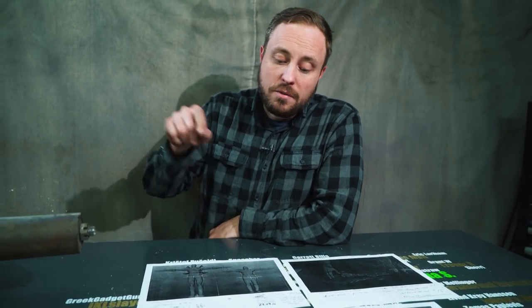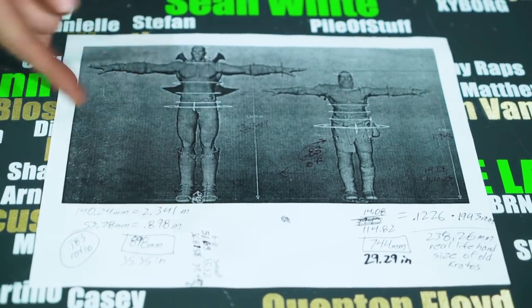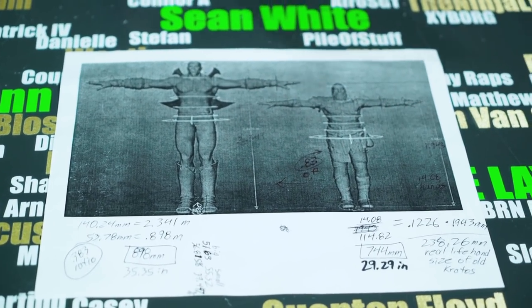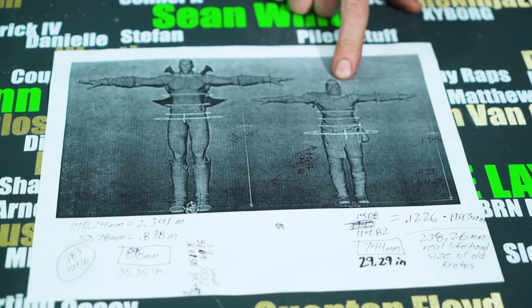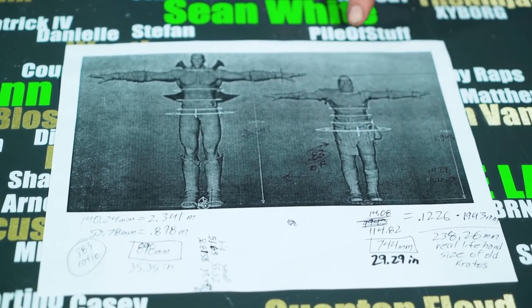I did find a picture from the developers of the game where they released the in-game model from the old God of War versus the one from God of War 4, so you can see the difference between the two. There's a massive height difference and his arms and legs are far too long for the size of his body. They did this because it makes him look more like a god — they decided that would make him look more epic. But for God of War 4, they wanted him to be old and more human, so they gave him actual realistic human proportions.